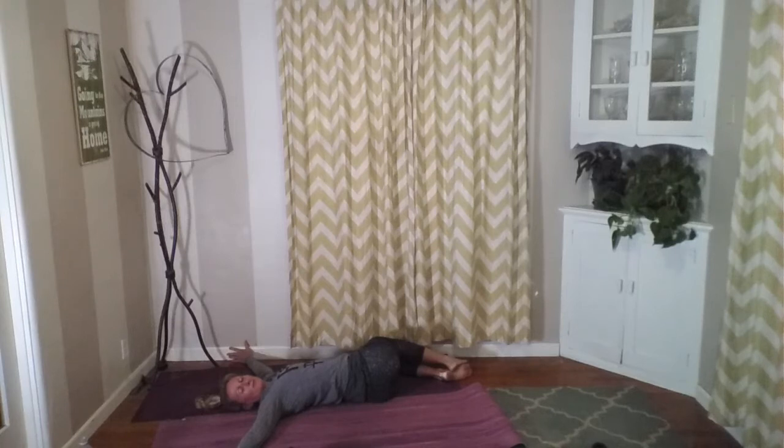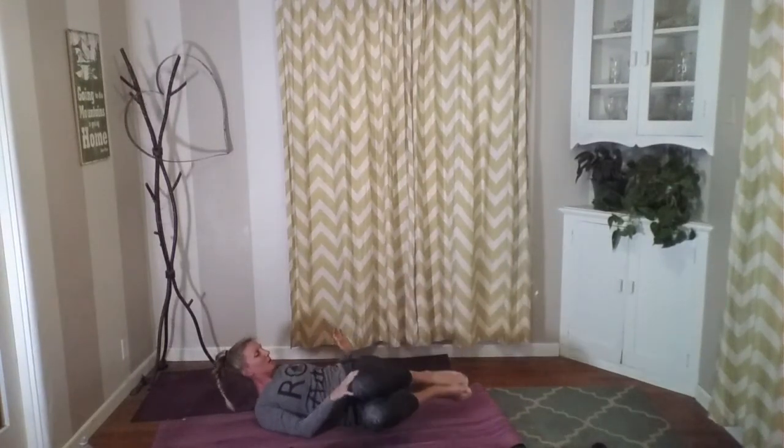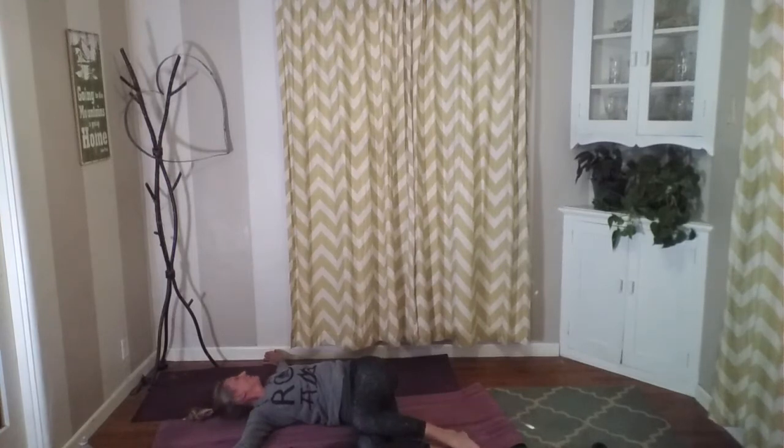Let's slowly bring our knees back to center, and then drop them over to the other side. Arms into that T, looking the opposite way. Recognize how you feel on this side — maybe it feels completely different than the other side. Recognize where you're feeling this; maybe you're feeling it on the front side of the body on this side and the other side you were feeling in the back. Just recognize — not trying to fix it, but just becoming aware. Breathe deep, breathe into that tightness or soreness or if anything's uncomfortable. Or maybe it feels really good — just breathe.